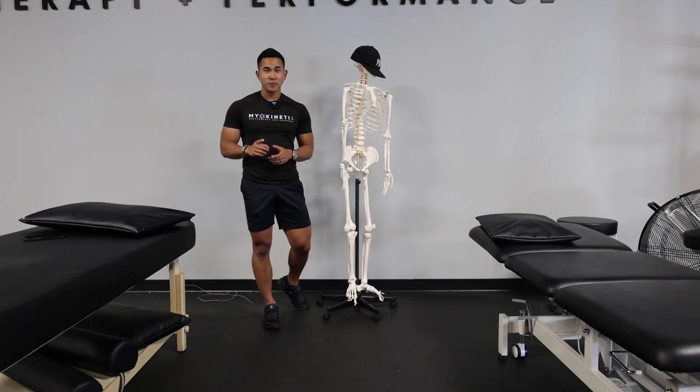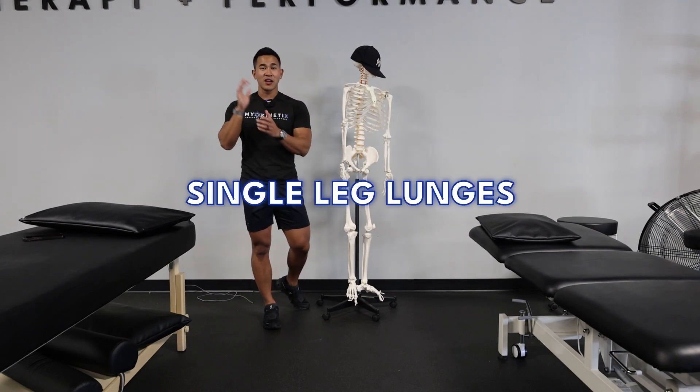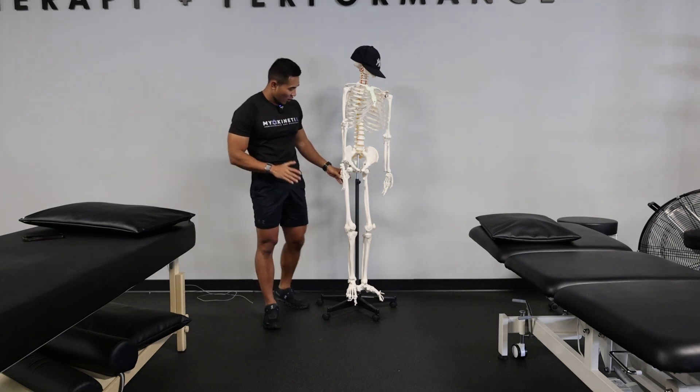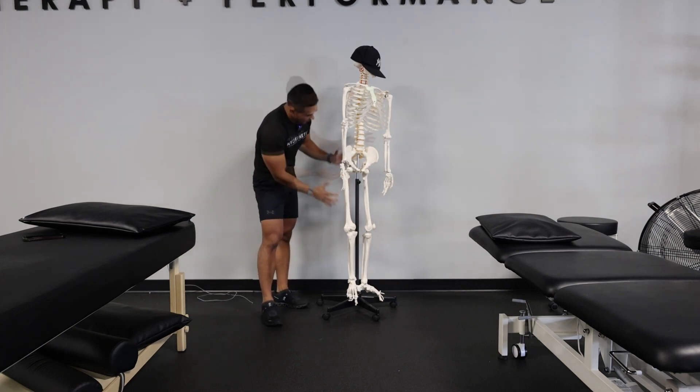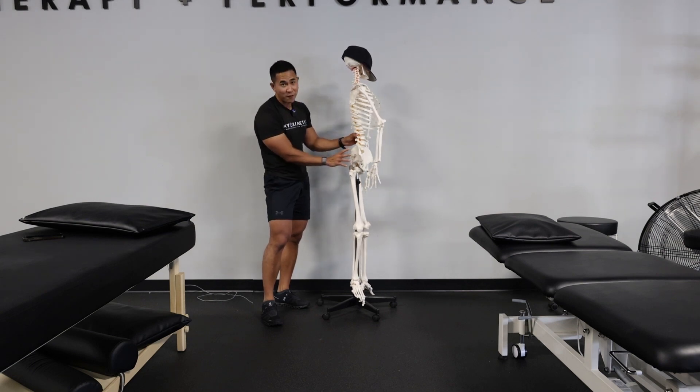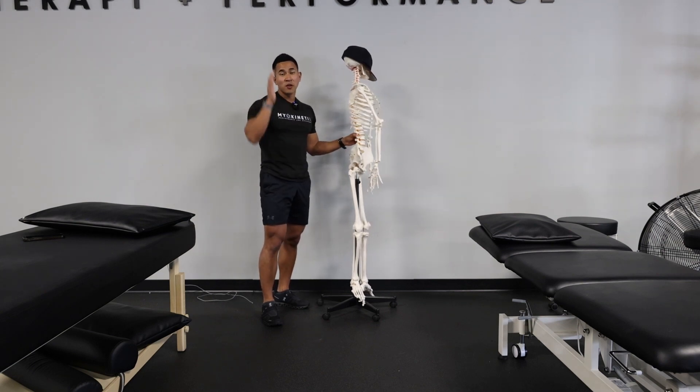The first thing I'm going to teach you is single leg reverse lunges. Reverse lunges are great because they're going to help strengthen your quads and your glutes — the main drivers when you're propelling force.